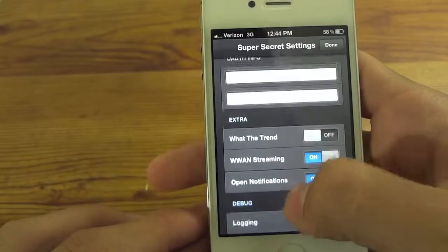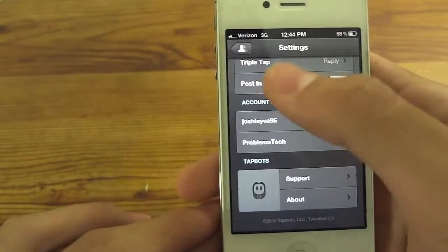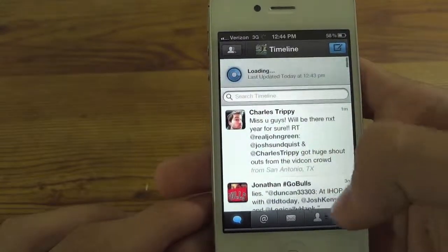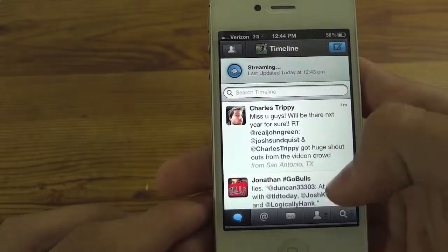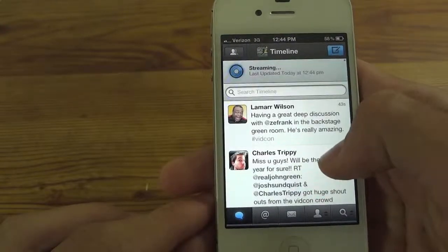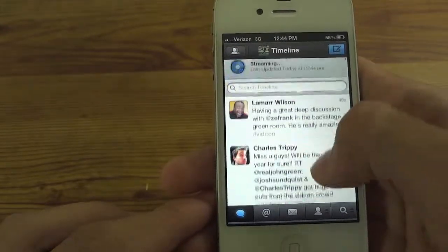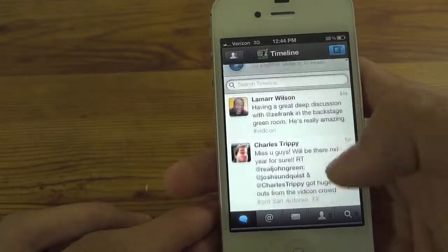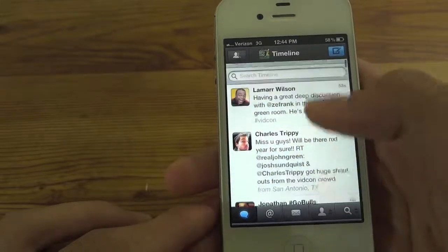Turn that on and that's what's going to enable the streaming over 3G. You don't have to worry about anything else. Just hit done, go back to your timeline. And now the first time it's going to say loading, but as you can see the tweet was automatically pulled in. Here it says streaming — so every new tweet that comes in is automatically going to be put into your feed without you having to pull to refresh every time.